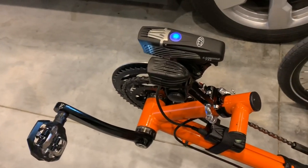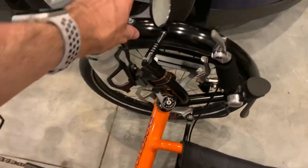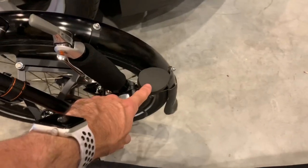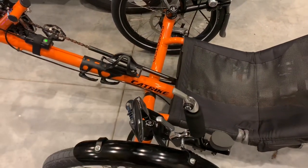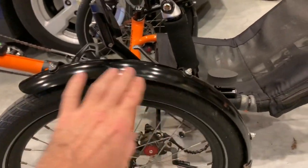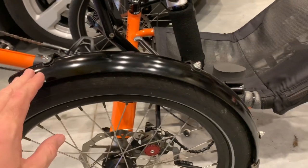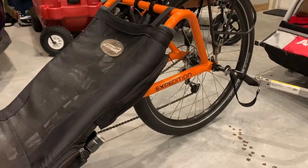We've got this Cat Trike tricked out pretty well. We've got the optional water bottle holder, double mirrors, a wrist rest, another water bottle holder, and these Cat Trike fenders are amazing — they keep out so much debris off the bike, you wouldn't believe it — both on the back and the front.